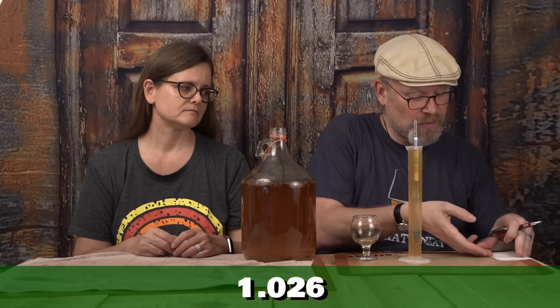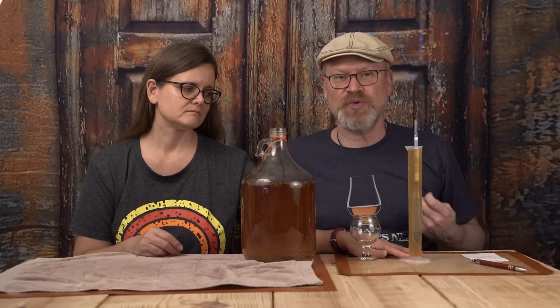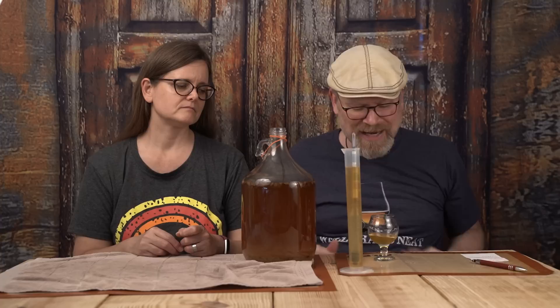It did really well — it's a 1.026 gravity. Let me just write that down real quick while it's fresh in my head. I'm going to pour a little bit off while I have it here. It's relatively clear — I know I said it's hazy, but it's actually not that bad. Let me do a quick calculation and see what our alcohol percentage is at. It's at 11.3%, which being that this is Fleischmann's yeast, this might be done, but we don't actually know yet.